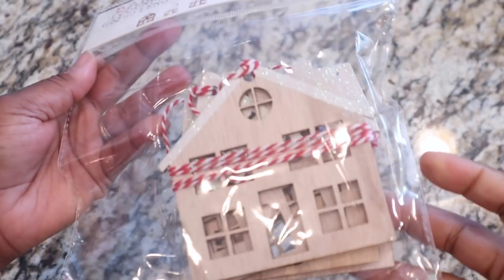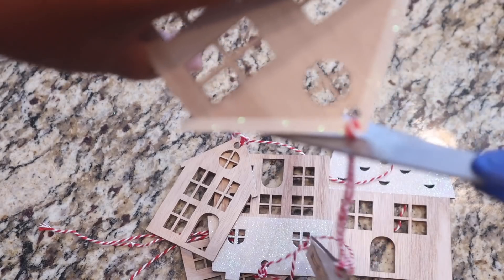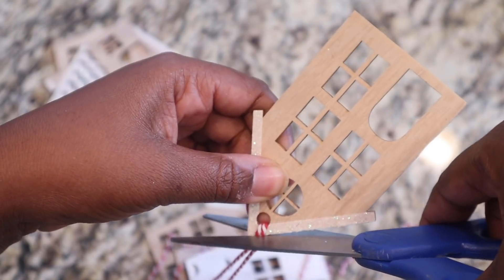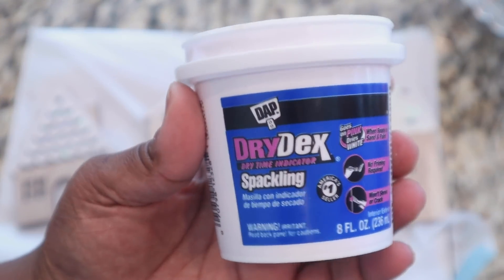I got these houses from Target Bullseye and they were only three dollars — you get six houses. I removed them from the string banner because we're not going to use it as a banner. After that I took some putty spackle — whatever everyone calls it — and I started filling in the holes at the top of each house.